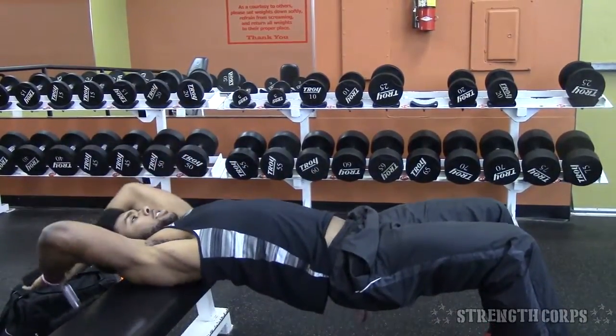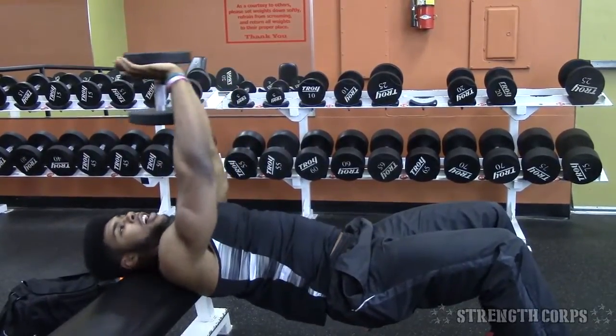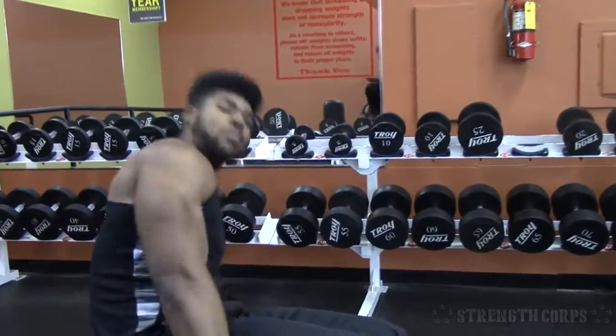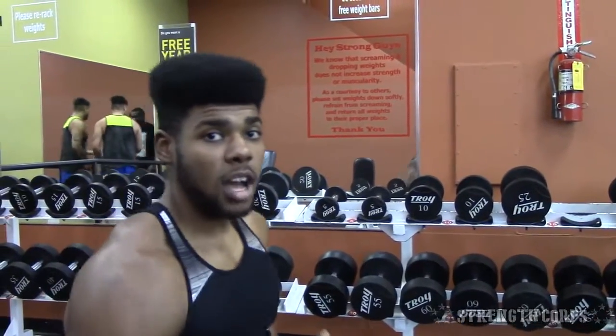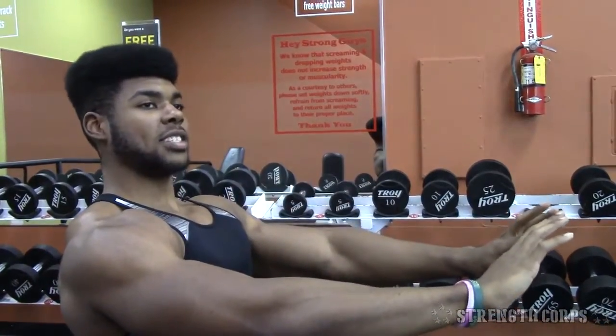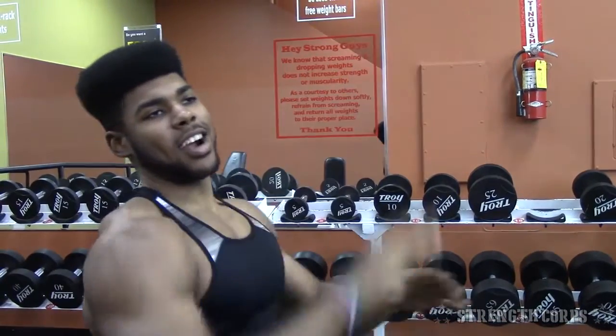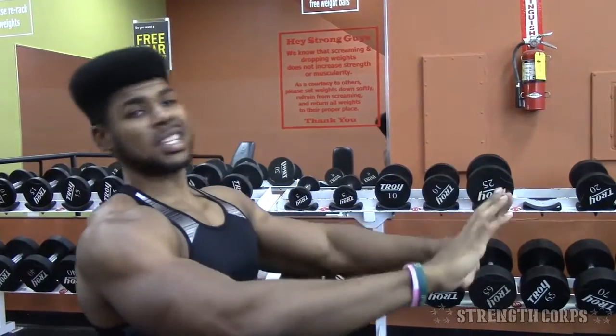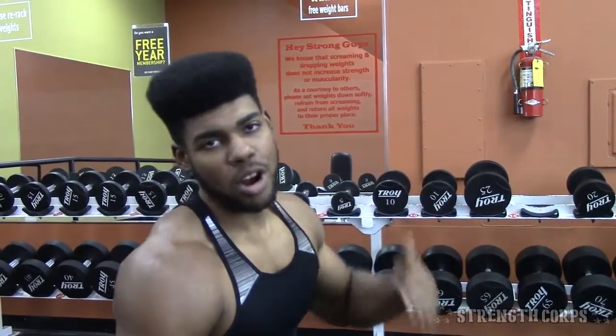The only problem with this exercise is that once you reach the top, gravity stops playing a part in it. Once you get to the part right over your chest, you're no longer getting that resistance in your lats. The plus side is you get a good stretch at the bottom, but once you get to the top the resistance is gone because gravity's not playing a part anymore. So dumbbells are probably the least effective of all three in my opinion.